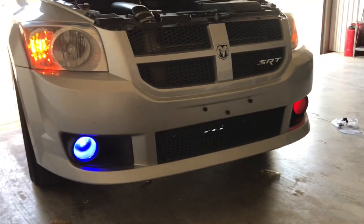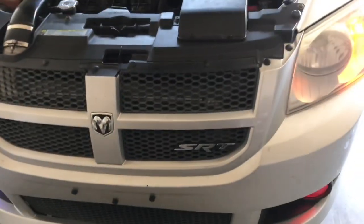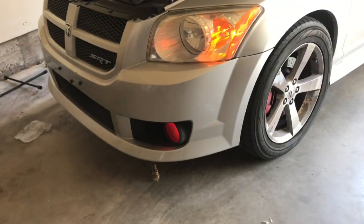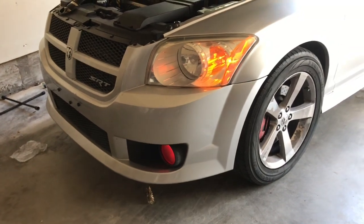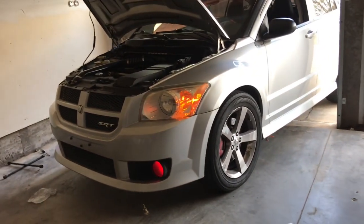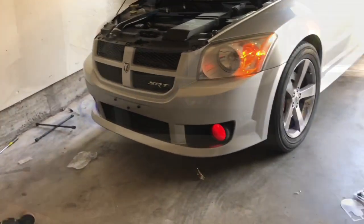That's a simple installation on how to do aftermarket fog lights in your car. The only reason I posted this is because I've seen people take apart their whole bumper and all types of stuff, making it a two-hour job, when in reality it probably took me like 30 minutes. I think it looks great — I'll leave the link to where I bought it down below, and I'll see you guys in the next one. Peace out.